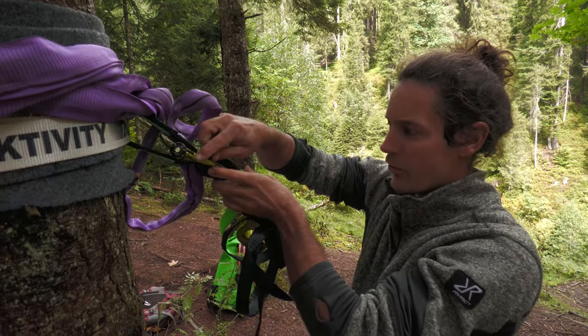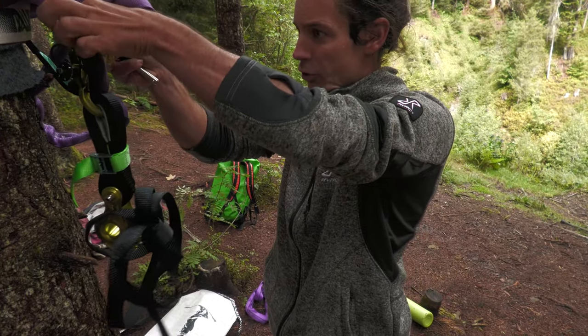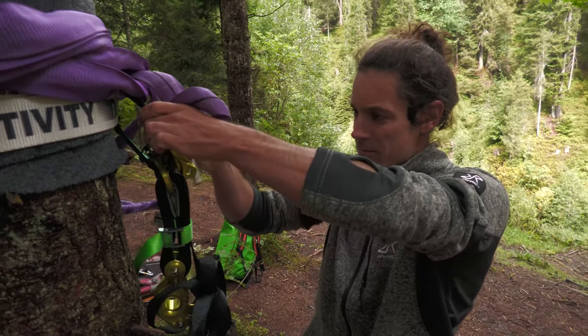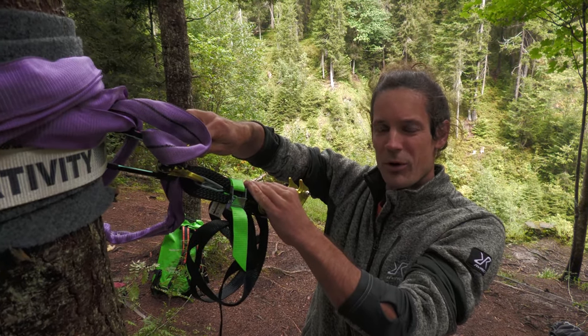Now we still have a single point of failure here, so I want to change that — I want this part redundant too. So I put a second kingpin through both slings, and this is basically going to be our backup anchor. This is called the master point.